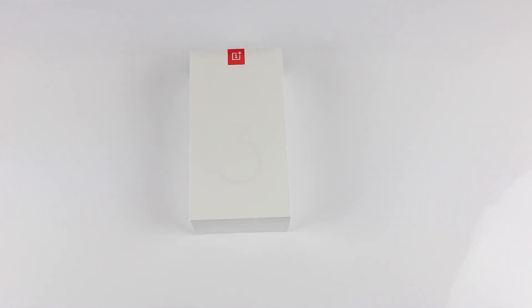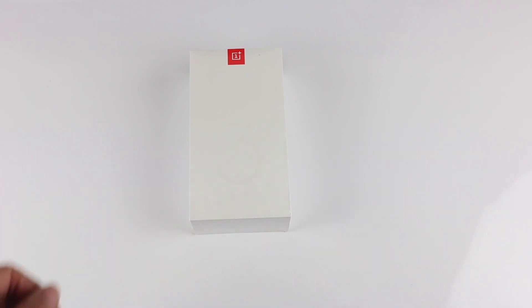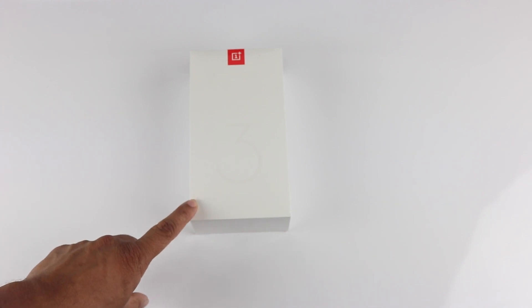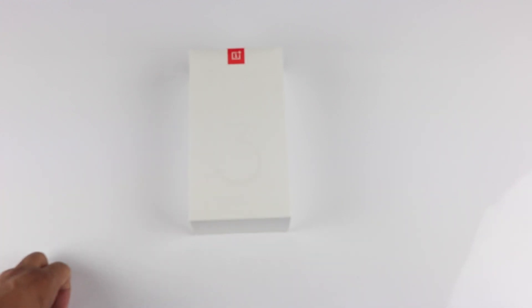Hello everyone, welcome to the unboxing and quick review of the OnePlus 3. I'll be doing the unboxing and first impressions in this video, and in subsequent videos I'll be doing detailed reviews. This phone was launched just yesterday night in India, and after their In The Loop VR app launch I wanted to buy through the Loop VR app but there were some issues.